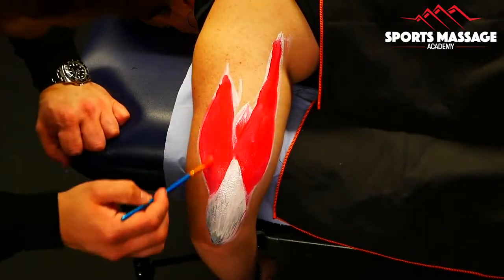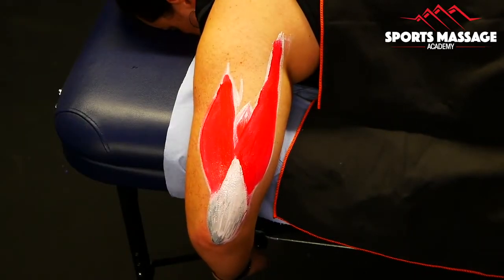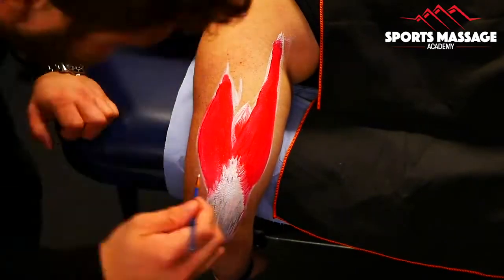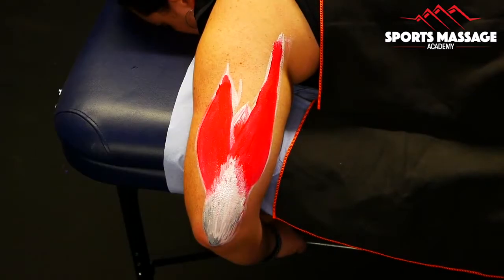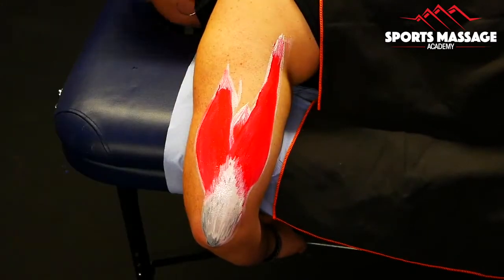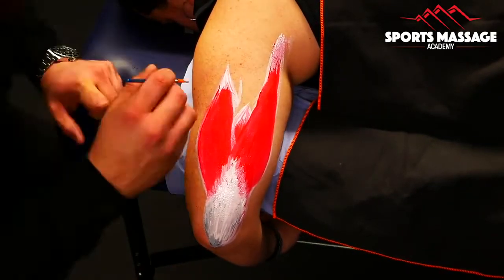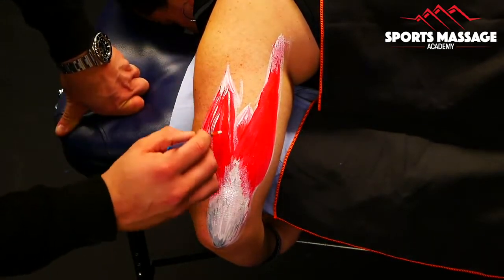The interesting thing about the long head of the triceps is that it crosses two joints — just this one head is biarticulate. It crosses the shoulder but also the elbow, meaning that it has an effect over both of those joints. You might think about the triceps solely as an elbow extensor, but this long head will also create shoulder extension as well as elbow extension.